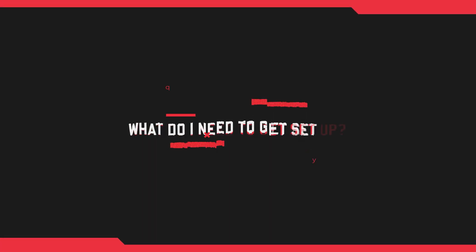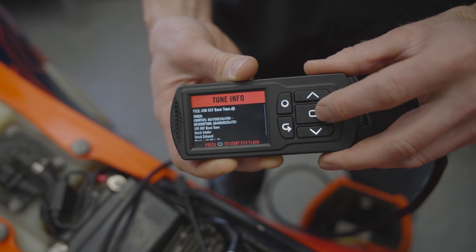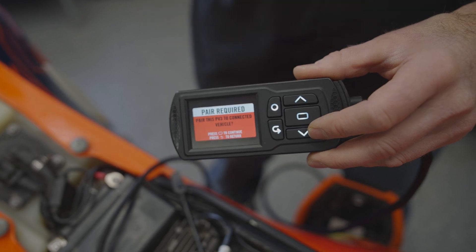What do I really need to get the PV3 working on my bike? Does it require a computer or the PowerCore software? Out of the box, if you buy a brand new PV3 designed for your KTM — part number PV3-18-01 on our website — it will come preloaded with all of our stock files going all the way back to 2017. A stock file is the direct image from the ECU off the showroom floor, needed so we can restore it to stock at any time.